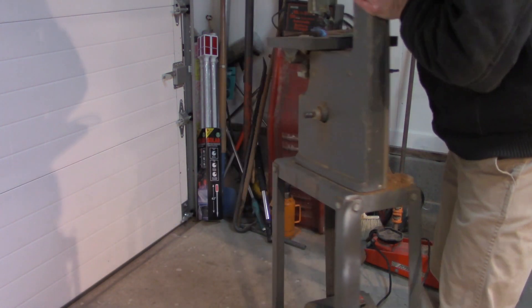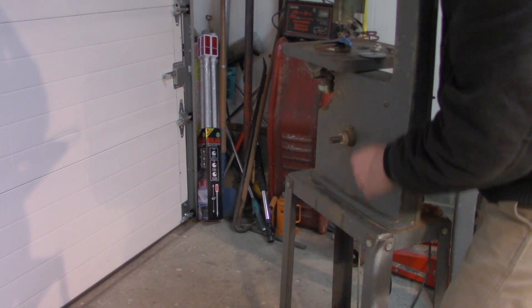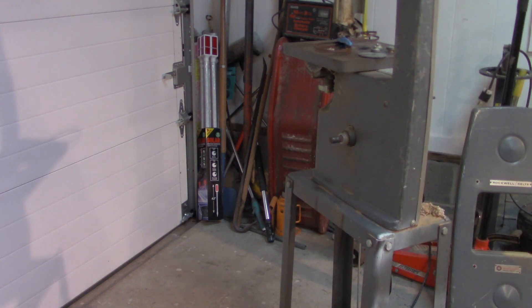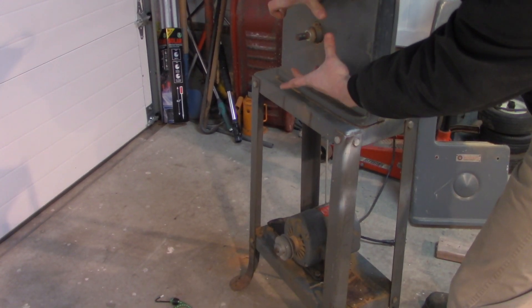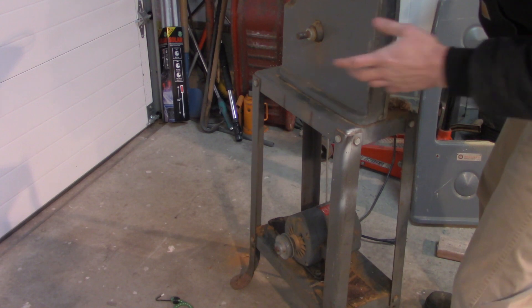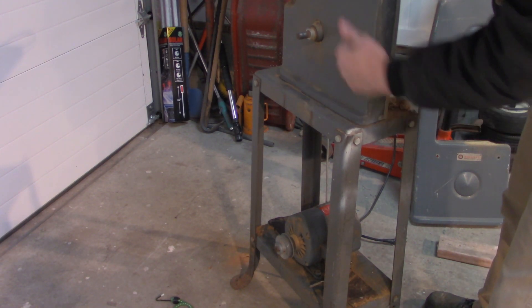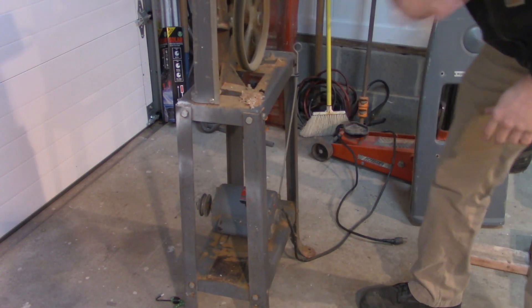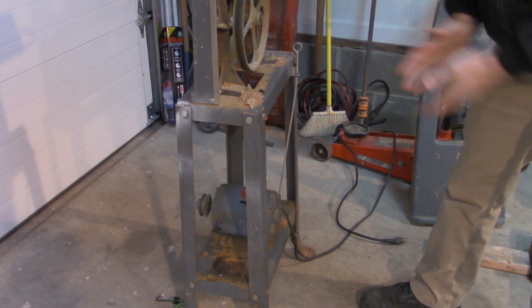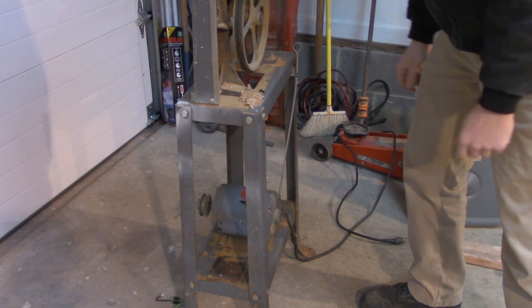On this back side, this back pulley goes down and is driven by a belt from the motor down at the bottom. It had a 5-inch pulley on here, which spun the blade relatively fast. So what I'm going to do is add a pulley that's 10 and a quarter inches — that should hopefully slow down the RPMs enough for the pulley that drives the blade. We're going to put that pulley on, put the belt on, then put the blade on, and let's see how it goes.